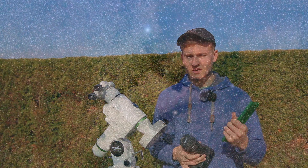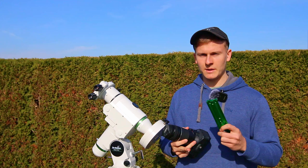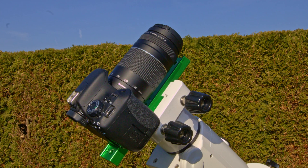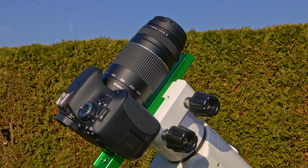I would like to talk about the equipment you need and how to do it step by step. First of all we need a camera, we need our tracking mount, we need an adapter like this one, and we need a screw in order to attach the camera to this adapter. When having a telescope you probably already own such an adapter, because when buying telescopes, these often come with such an adapter.